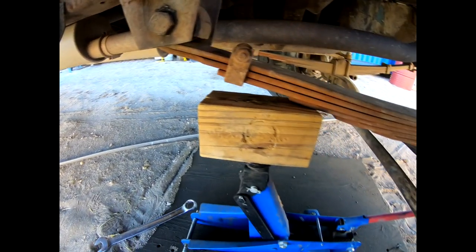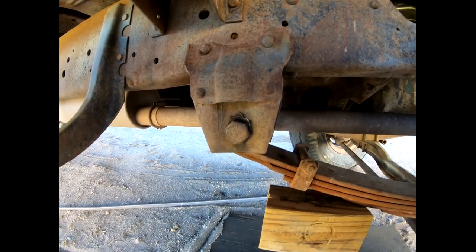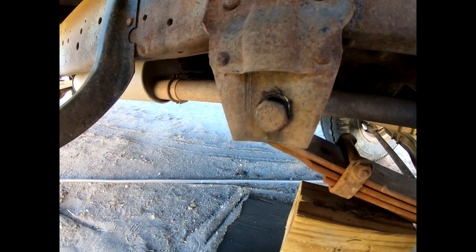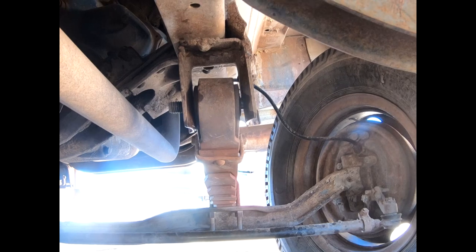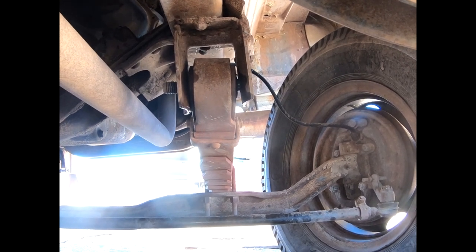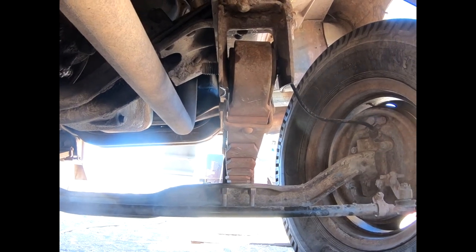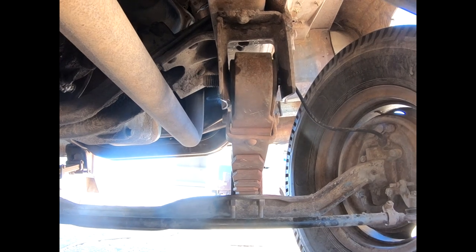I put a little support here on the leaf spring so that in case it wants to pop down when I unbolt it, it can't go very far. That pin is one and one-eighth, and the nut on the other side is one and one-eighth. Because the truck is tilted, it still is hanging up — I can't get the pin out. It won't loosen it enough for me to pop it out. I need to raise and support the truck in the center, and then the whole axle and frame assembly comes up evenly so I can get it off.